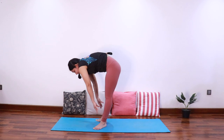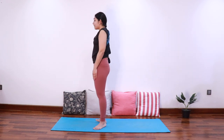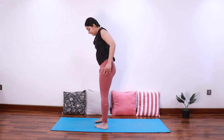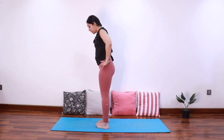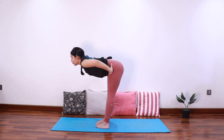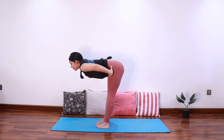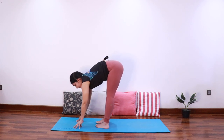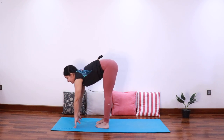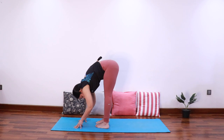Slowly release and come up. Now we'll reverse this — bring the toes together and the heels away from each other, forming a reverse V. Inhale elongate the spine, exhale fold forward. Try to bring the hands onto the mat, inhale extend, exhale fold forward.